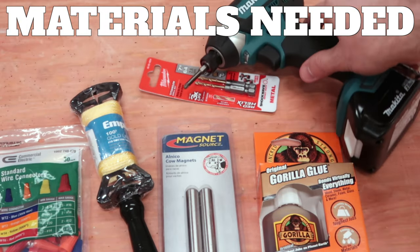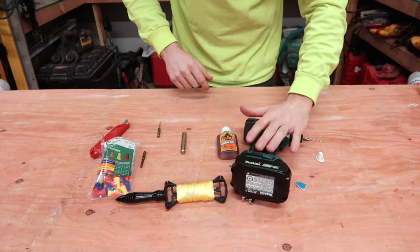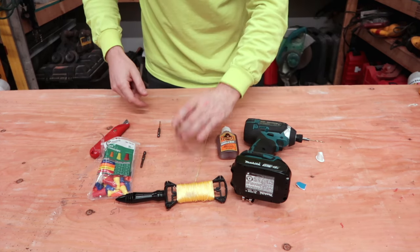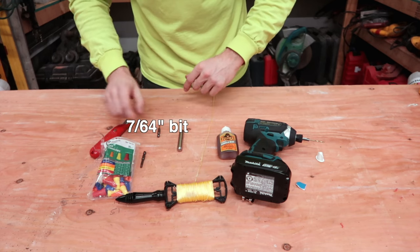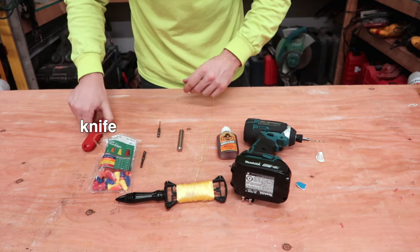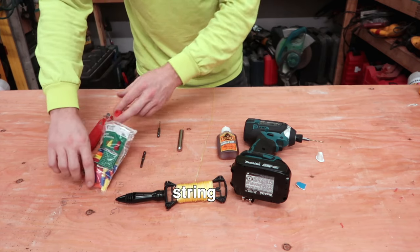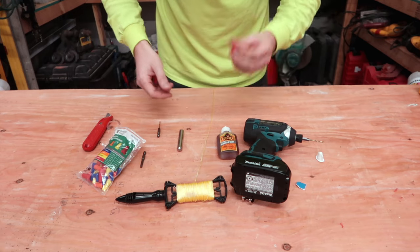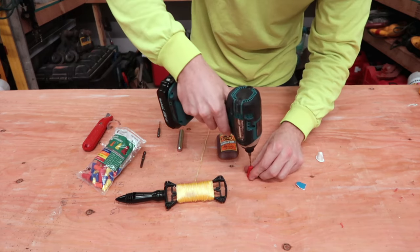I've got everything I need to make it here. I've got my drill, my glue, my cow magnet — which is the center point of all of this — my 7/64 bit, my cap, my wire, and a knife to cut the wire string.